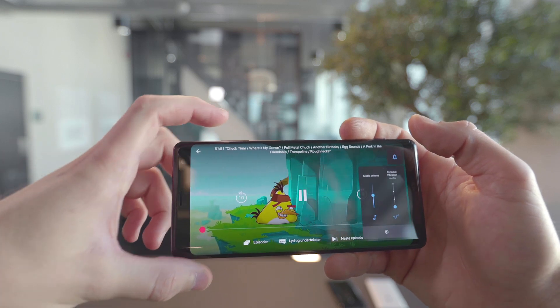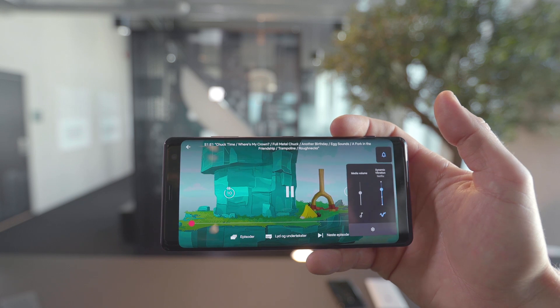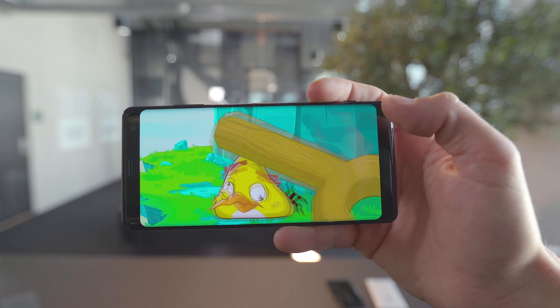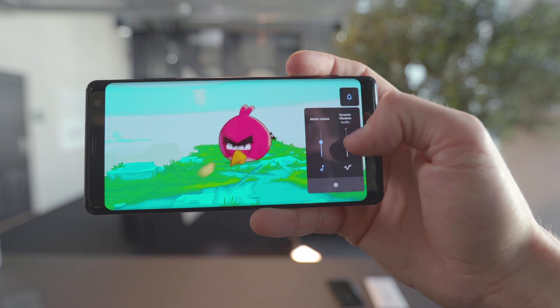The phone has a set of stereo speakers that deliver good sound, and together with the dynamic vibration technology known from the DualShock controllers for PlayStation, it makes for that extra little feeling when watching movies or playing games. The vibration is of course adjustable.